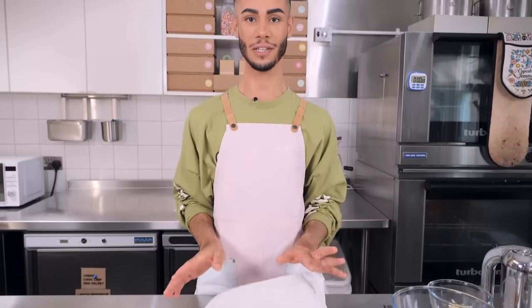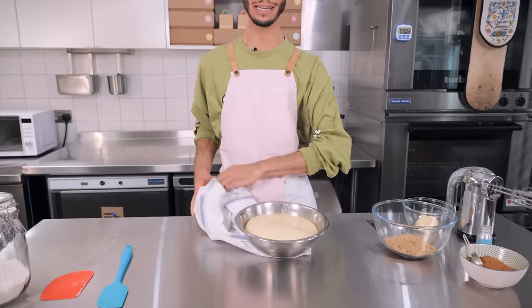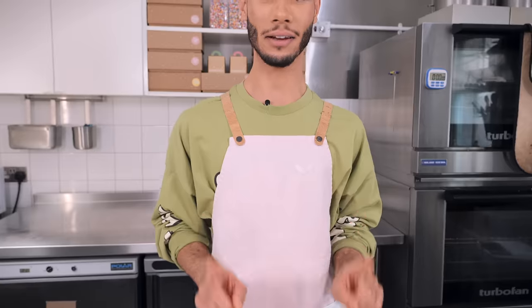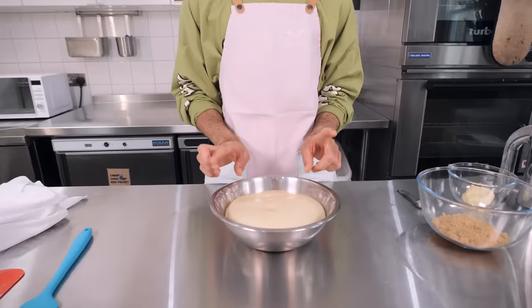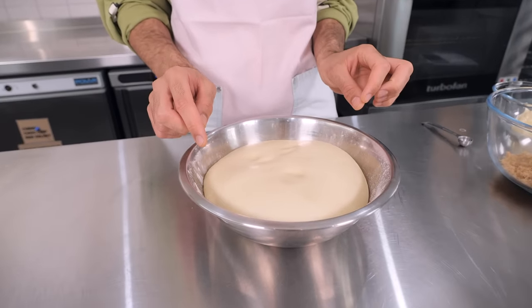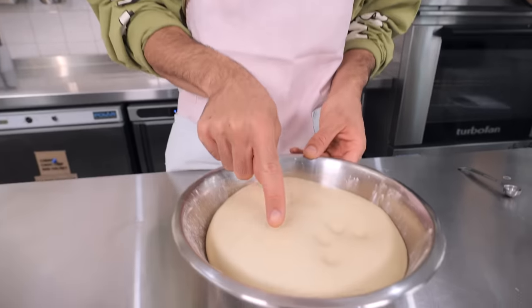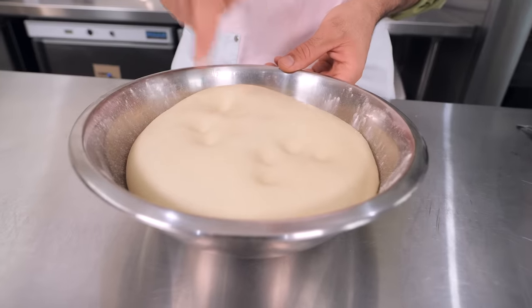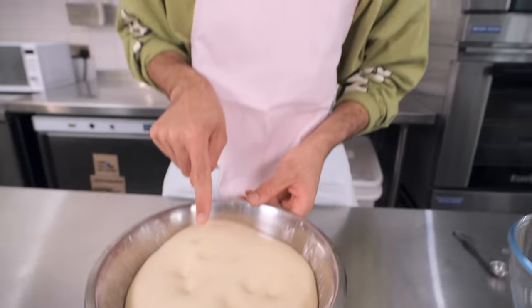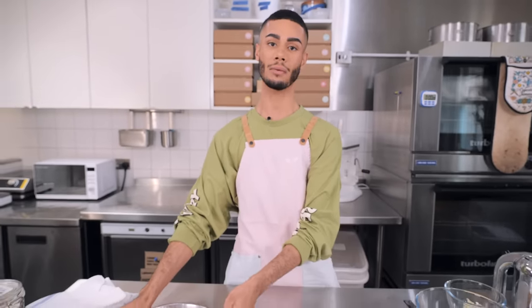The dough is proving, but luckily I have one already proved. A tip on how to know if your dough is proved correctly: if it's over-proved it won't spring back, and if it's under-proved it springs back too quickly. This one springs back about halfway — proved perfectly. Now we'll set it aside and make the filling, which is really simple and easy.